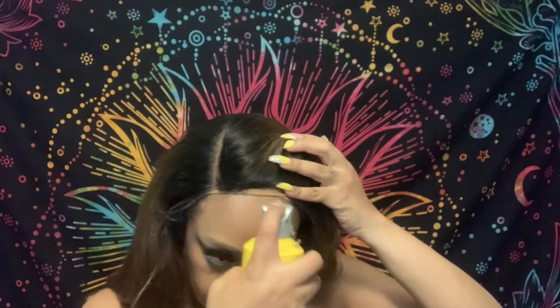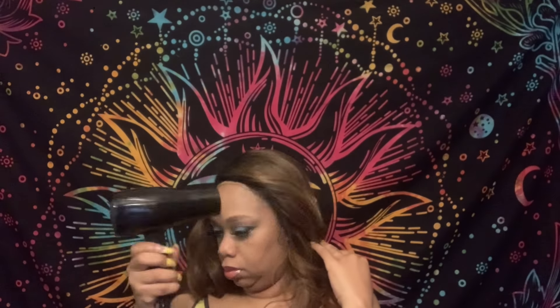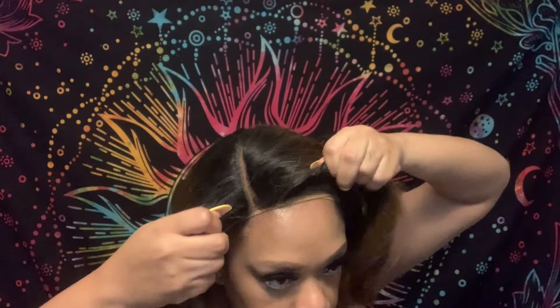I'm going to blow dry it to get it to dry a little quicker so the tint won't rub off on my skin with the glue. I'm going to do two layers — spray it, blow dry on low heat, then spray it again and blow dry on low heat. I didn't glue all parts of the wig down since I don't plan on wearing it that long, but I glued it down enough so you can see it melt.